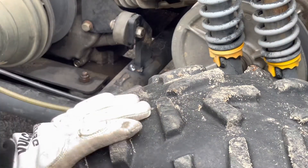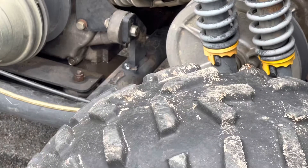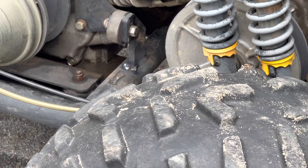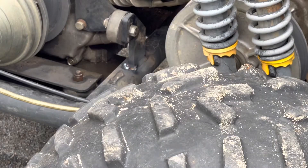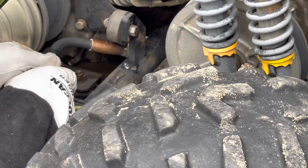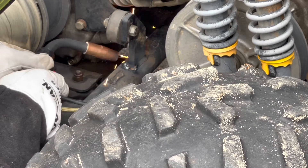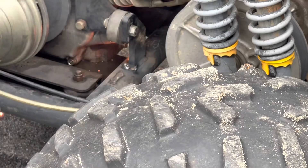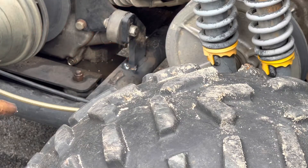That'll work. You can see I just goobered up the end a little bit. I'm going to tack it one more, a little further in, just so I know she's good. There we go. We're good now.